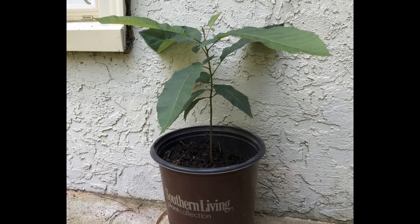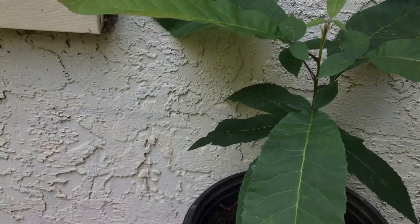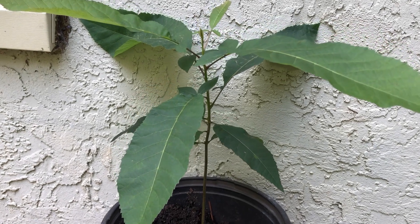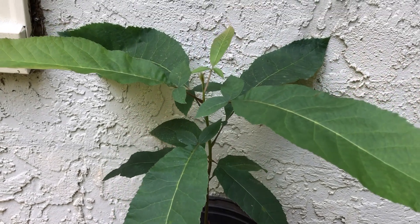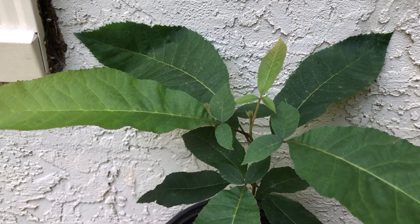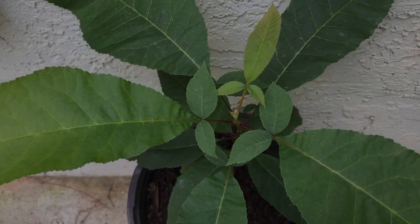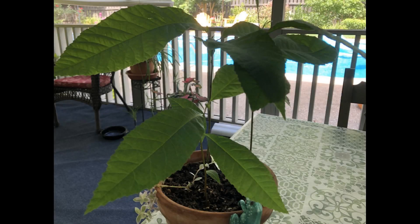On July 13th I measured it and it's a little over a foot tall — doing really well and I'm super excited about it. The other three are a little behind but they are growing on their own. I did only get four out of the six though. One got taken by squirrels when I put it outside, and the other one just seemed to rot in the dirt and didn't do well.